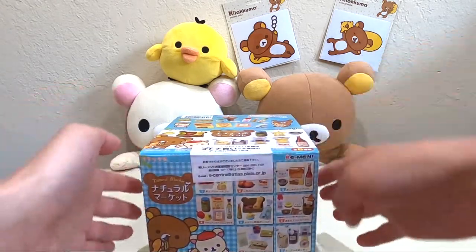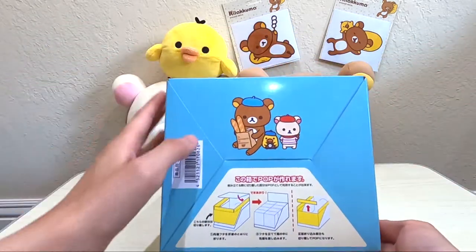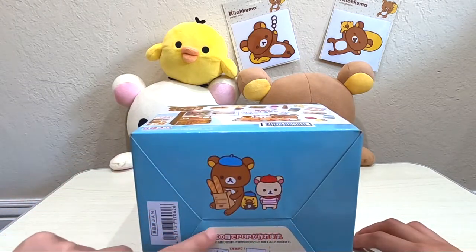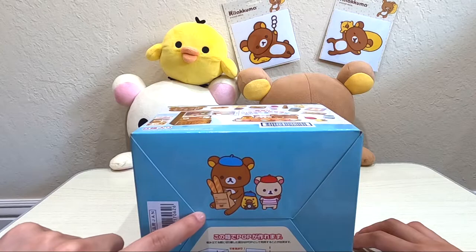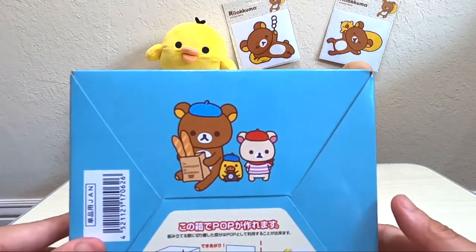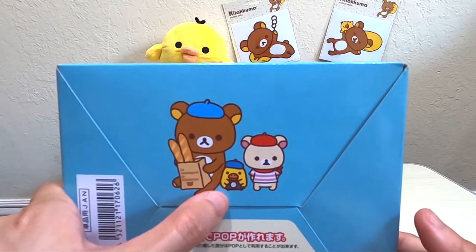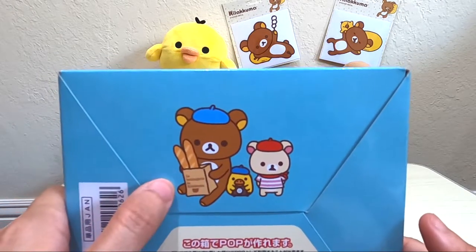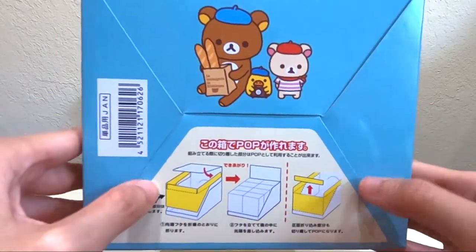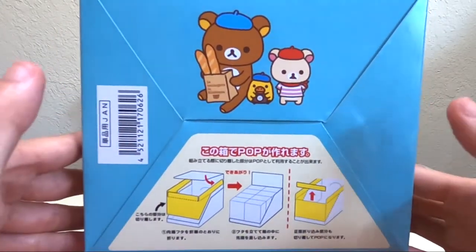Okay, so let's open up. Actually, let me take a look at the bottom. Oh, look at them — they are looking so cute and preppy. It looks like they are trying to look like Parisians. Look at Kiiroitori — so adorable and they're having baguettes. On the bottom it's just letting you know you can fold the box in a certain way.